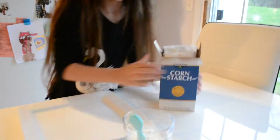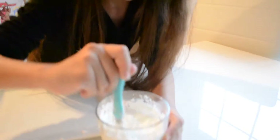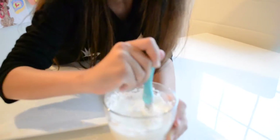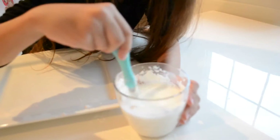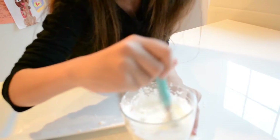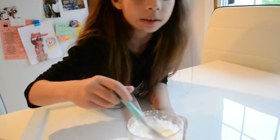Good job. Let me help you put some in. You can do the mixing and I'll just put some in there for you. Mix, mix, mix. Does it feel weird? We did that a long time ago. This is perfect for little kids, right? You're going to have lots of fun. It's messy, so wear a black top or roll up your sleeves. I like to experiment.